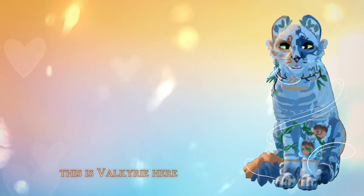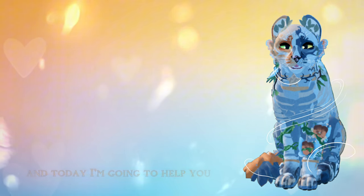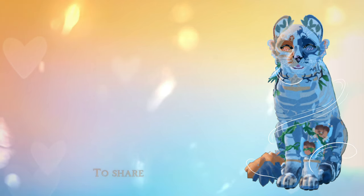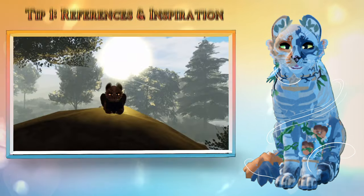Hello everyone, this is Valkyrie here — you can just call me Valk — and today I'm going to help you make more stunning morphs with my secret tips. I have made many praised morphs in my time, and I have a lot of tips and secrets to share. This is part 2 of my morph making secrets video, so please check that out if you're interested in more like this. Let's get started.